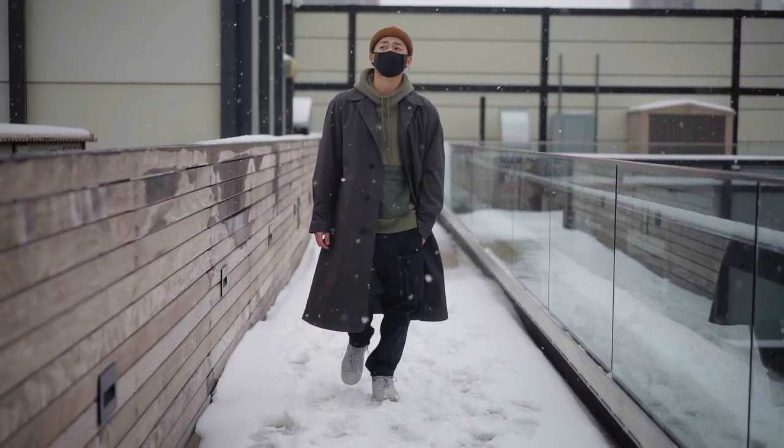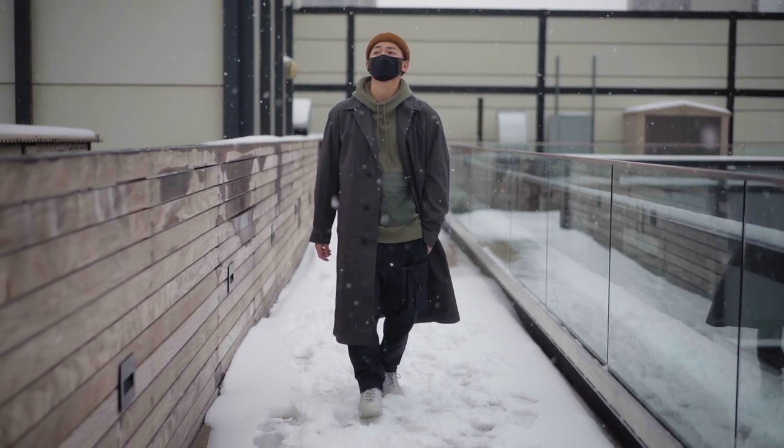Uniqlo has been dropping some awesome pieces lately and I picked some up to review for y'all — and because I really wanted them. Let me show you guys what I picked up.